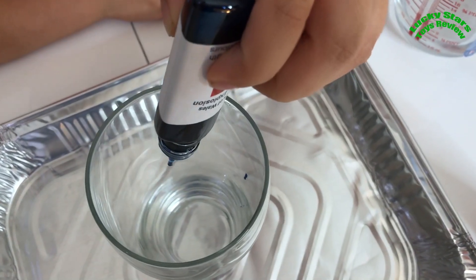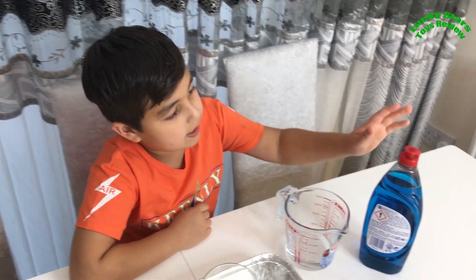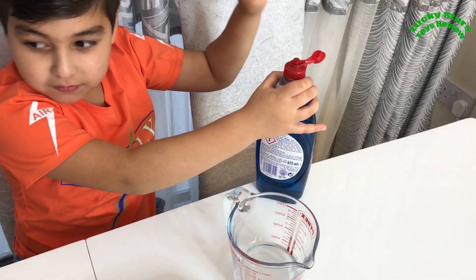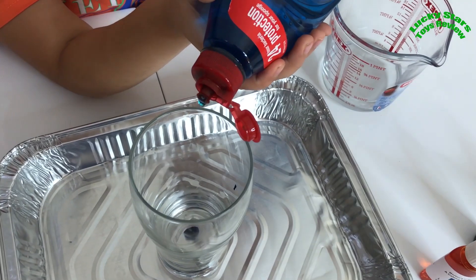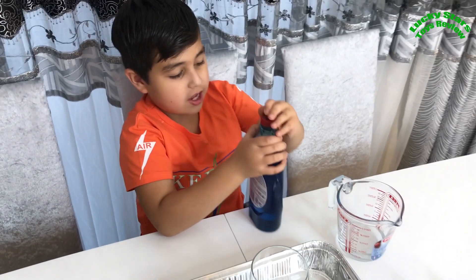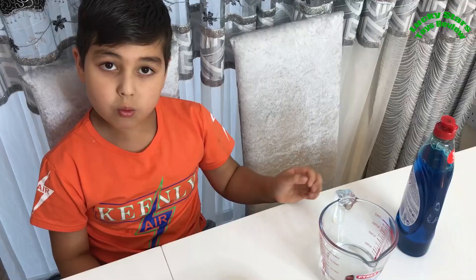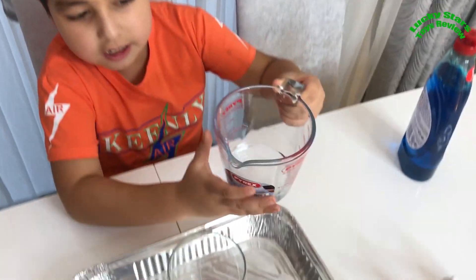One, two. Here you go. Next ingredient is washing up liquid - we want to add 4 drops of that. One, two, three, four. That's enough. And now we need to add the vinegar - 100ml. So just put it in.